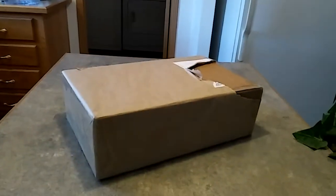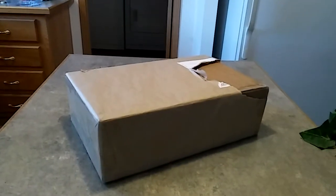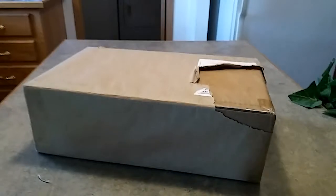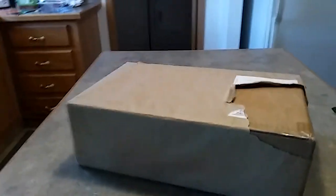Hey everybody, it's your friendly neighborhood YouTuber back at it again with another toy review! Today something special has come in the mailbox and we are going to open it up and see what it is. I have an idea of what it is, but when I was ordering it off of eBay, I ordered it by the picture.